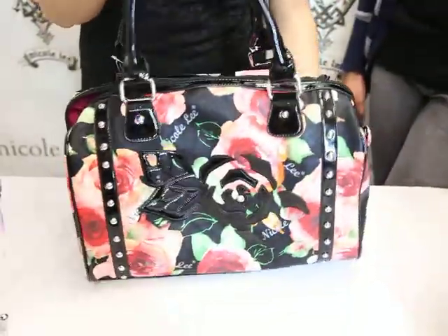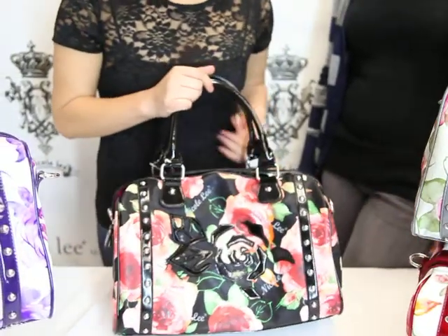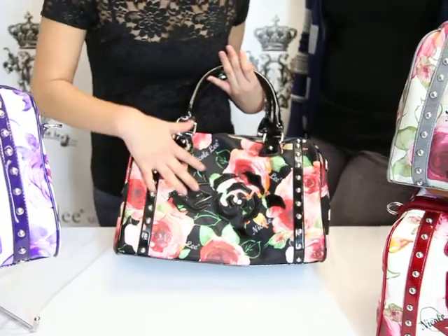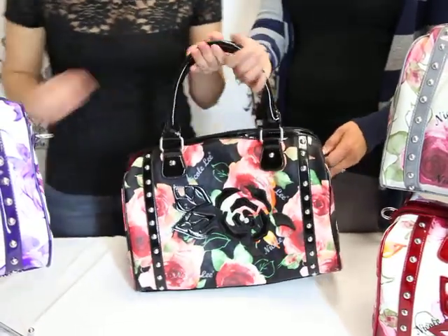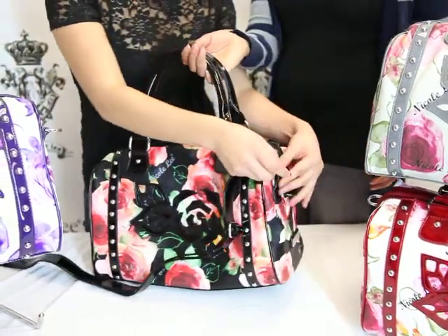It's very useful and very chic at the same time. The nice thing about this particular color is that it looks very edgy but at the same time very girly, because of this very dark background and very light colored flowers and these fabulous studs. This bag also comes with an adjustable strap which you can apply.